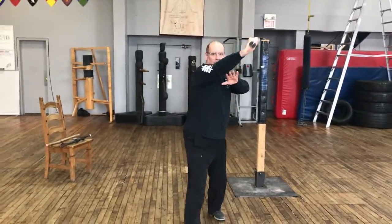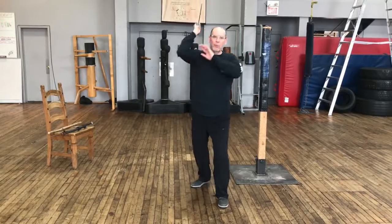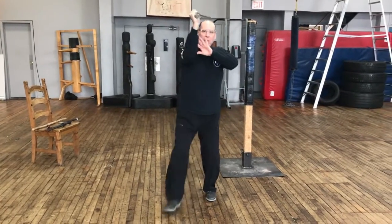Begin the strike, deliver the strike, and recover back to the iron gate. And then finally we have the fadente strike, which comes straight down. The left hand accompanies again, and we'll recover through the iron gate position.